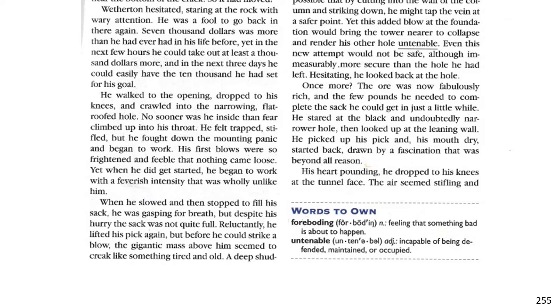Seven thousand dollars was more than he ever had in his life before. Yet in the next few hours, he could take out at least a thousand dollars more. In the next three days, he could easily have the ten thousand he had set for his goal. He walked to the opening, dropped to his knees, crawled into the narrowing, flat-roofed hole. No sooner was he inside than fear climbed into his throat. He felt trapped, stifled, but he fought down a mounting panic and began to work. His first blows were so frightened and feeble that nothing came loose. Yet when he did get started, he began to work with a feverish intensity that was wholly unlike him. When he slowed and then stopped to fill his sack, he was gasping for breath.